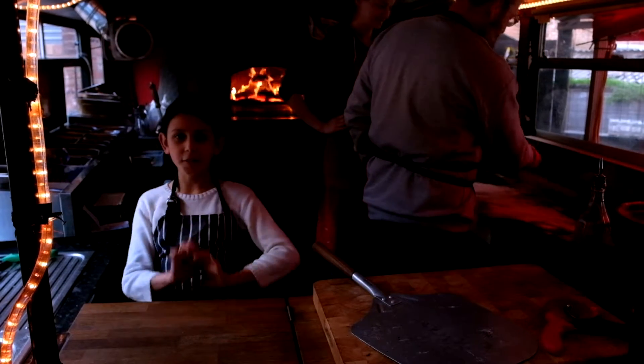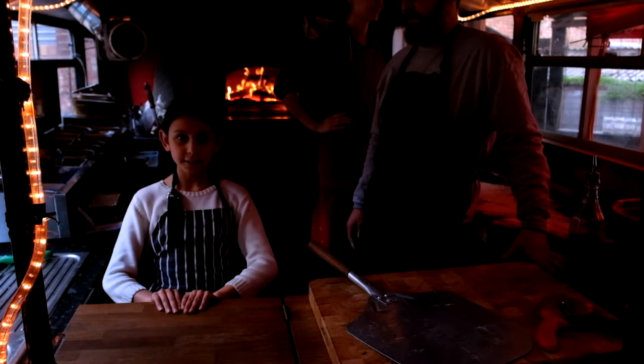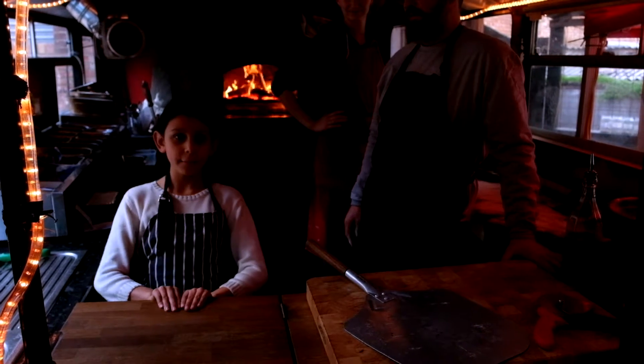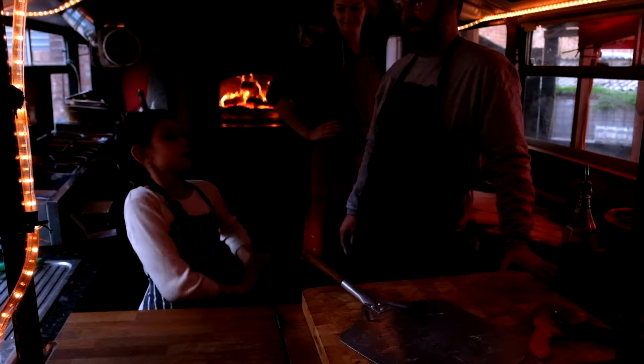Hi everybody, I'm back for another great video and today I'm going to cook in the Crust Conductor bus, and I'm going to cook a pizza with Chef Lori and Johnny.